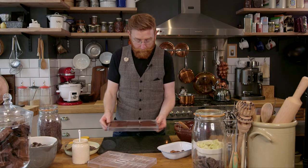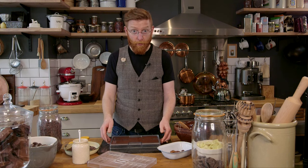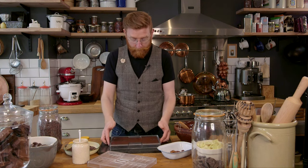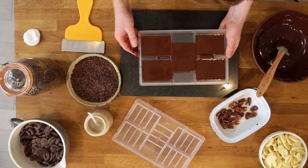Shake the mould — this will level out the chocolate — and then we need to tap it. This is the noisy bit but it's going to get all the air bubbles out of the mould. All these little air bubbles will appear — they're rising from the bottom of the mould to the surface — and it means you get a nice finish on your chocolate bar.